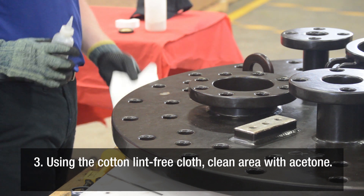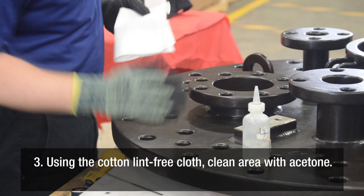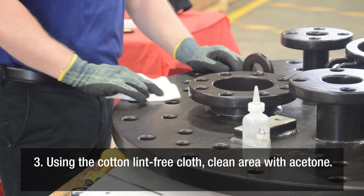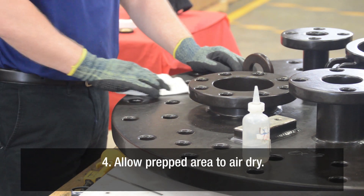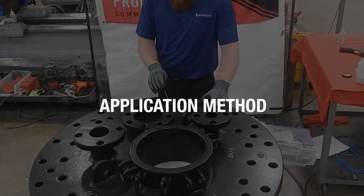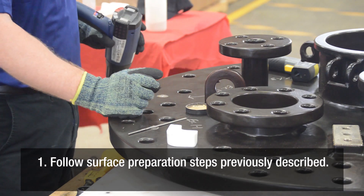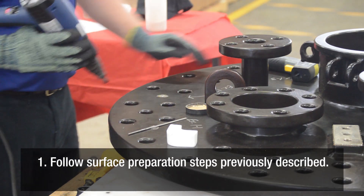Using the cotton lint-free cloth, clean the area with acetone. Allow the prepped area to air dry. Follow surface preparation steps as previously described.